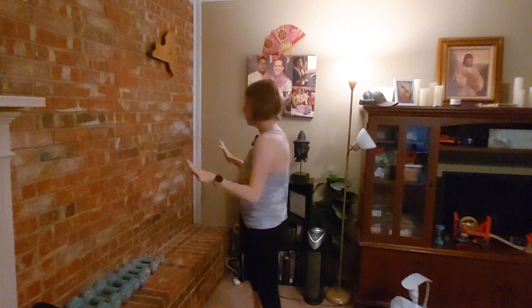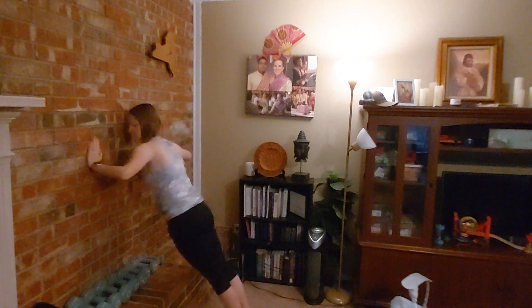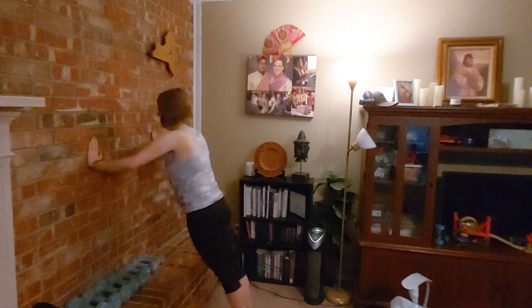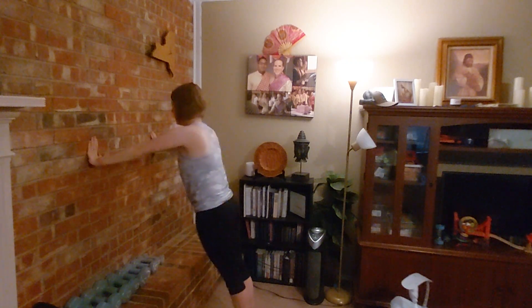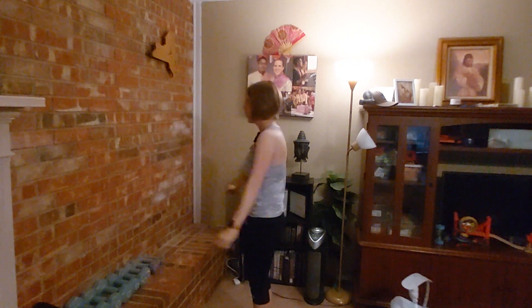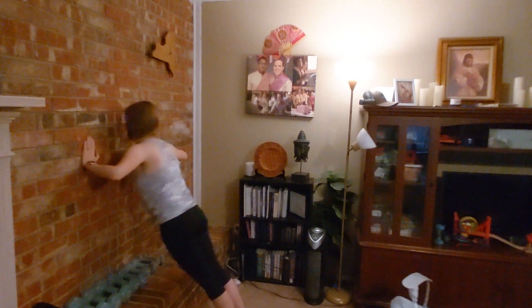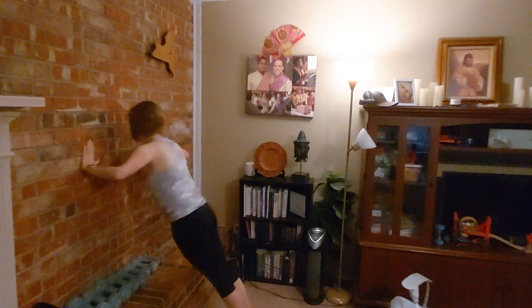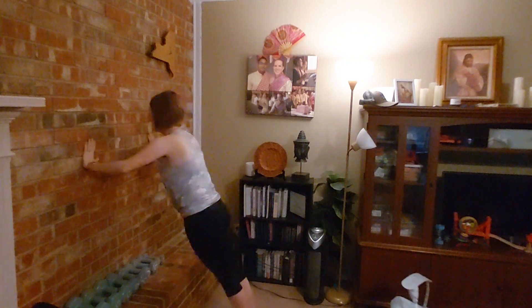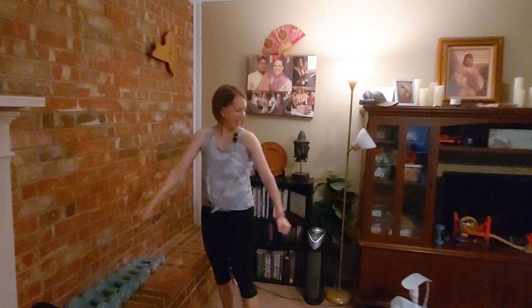Again, you could take as much break in between each ladder set as you want and need. Six: one, two, three, four, five, six. Seven: starting to feel the burn there. Yeah, we're feeling it.